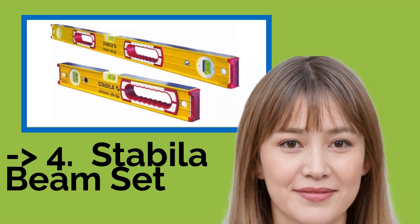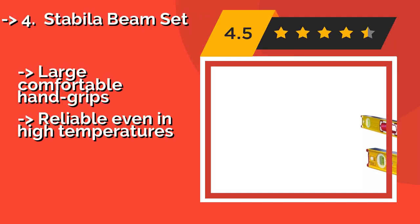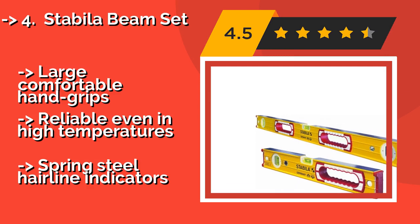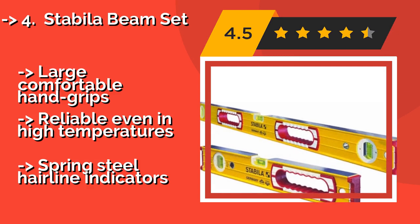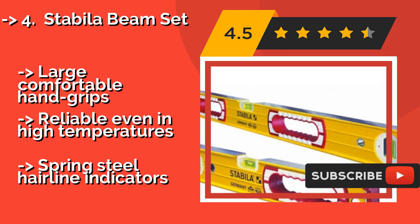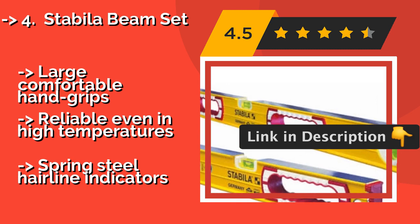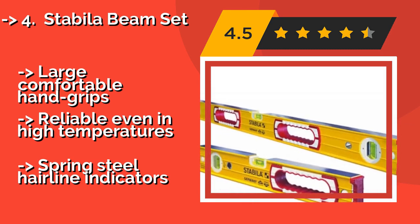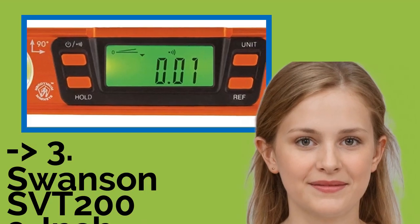The Stabila Beam Set at about $99 includes two aluminum models — one measuring 48 inches and the other 16 inches — ensuring you're ready for whatever size project comes your way. They're electronically calibrated and certified for accuracy, making them a strong choice for professionals. Large comfortable hand grips and reliable even at high temperatures, but they have spring steel hairline indicators.